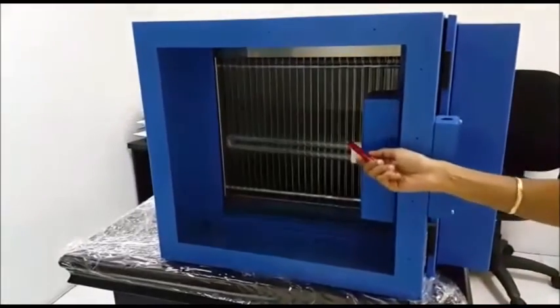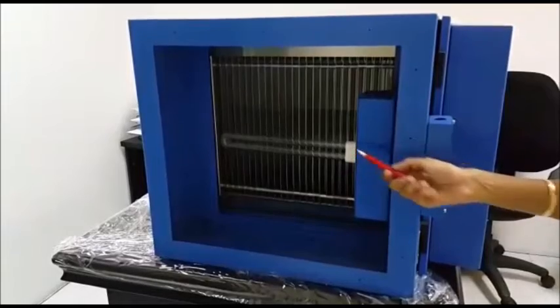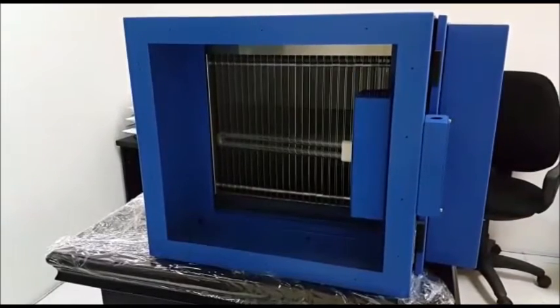At the back side, we can add UV lamps, similar to this, as an option to neutralize the odor or smell.